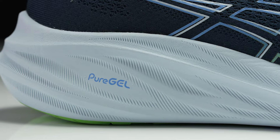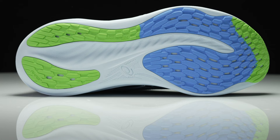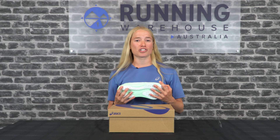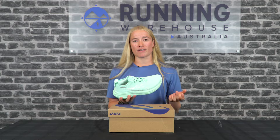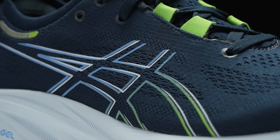On the outsole we have more blown rubber which has increased the durability, and it's still got very nice traction which is something that's important for a daily trainer. In the upper we have the engineered knit upper which is just a little bit more comfortable and breathable than the previous version.